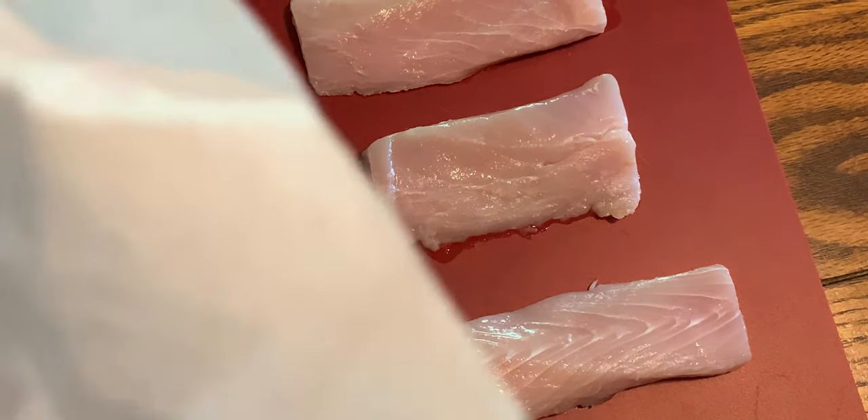Now you're going to need three to four slices of mahi-mahi, and you want to pat them dry on each side.